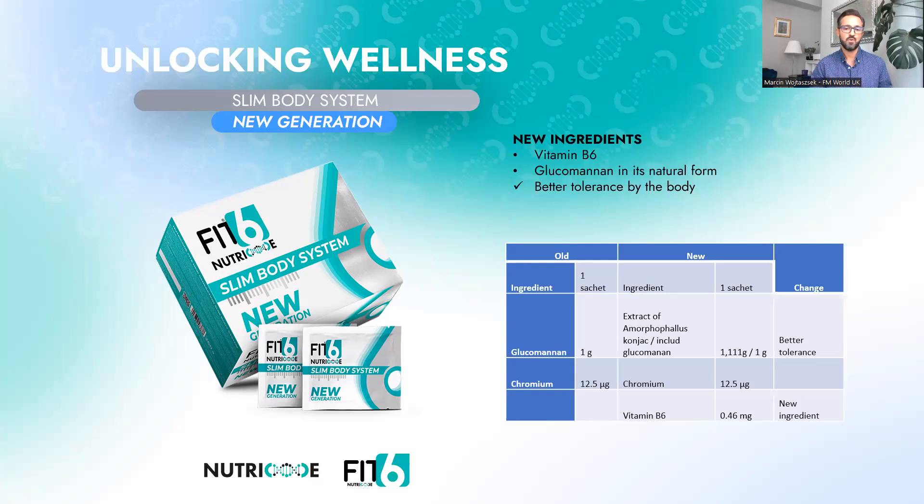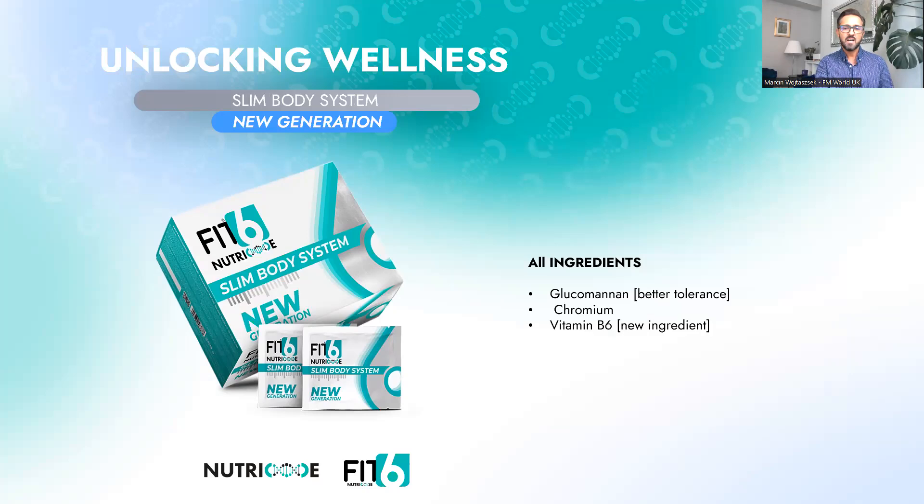One more thing to draw your attention to: glucomannan in the new generation is in its natural form and is better tolerated by the body. Glucomannan can be very helpful as part of a weight loss diet or low-carb diet program like our Fit6 program. It helps lower your cholesterol, reduces blood sugar, and assists with waste elimination. Pure glucomannan contains no calories, starchy carbs, or gluten — so it's gluten free. It reduces absorption of fat, helping to maintain or lose weight. An important property of glucomannan is that it feeds the friendly bacteria in your intestine.